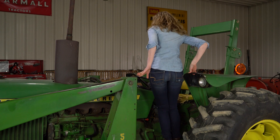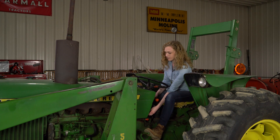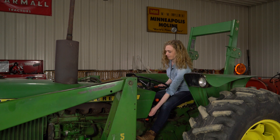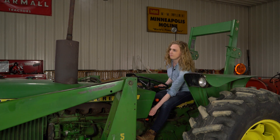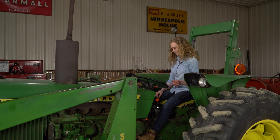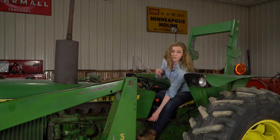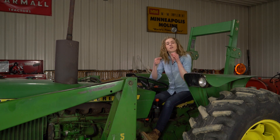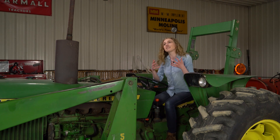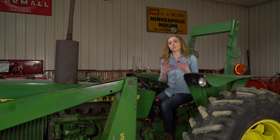So let me start this tractor up and I'll show you what's happening when I try to start it. You can see how long it took. It had to roll over a little bit until it started, and then once it did start, it smoked like crazy. If that's the case on your tractor, you might be able to follow these steps and it might help you with the way that your tractor runs.